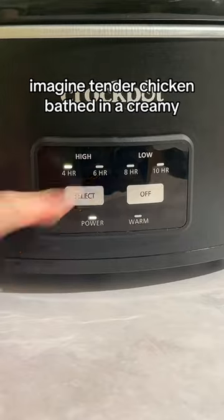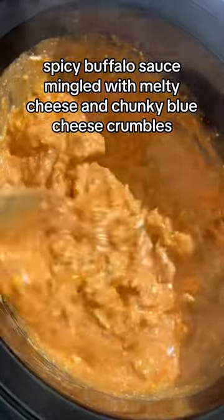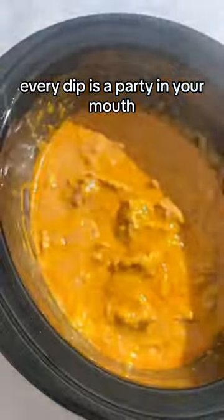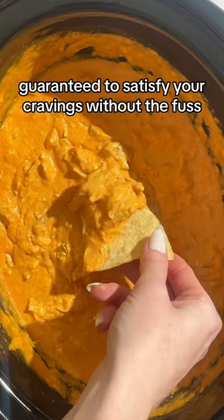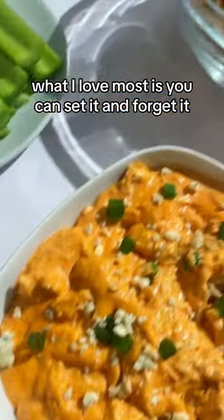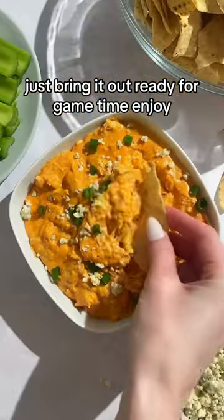Imagine tender chicken bathed in a creamy spicy buffalo sauce, mingled with melty cheese and chunky blue cheese crumbles. Every dip is a party in your mouth, guaranteed to satisfy your cravings without the fuss. What I love most is you can set it and forget it — just bring it out ready for game time. Enjoy!